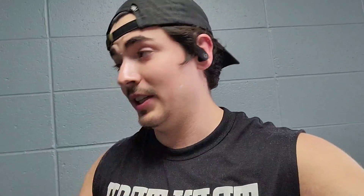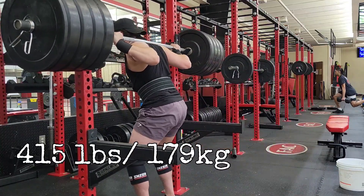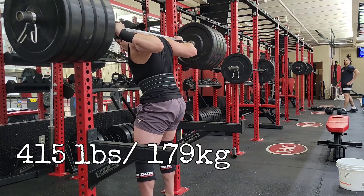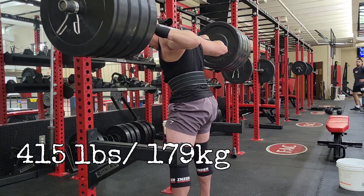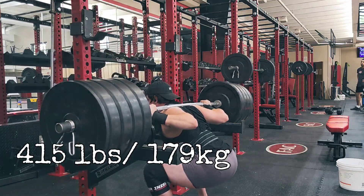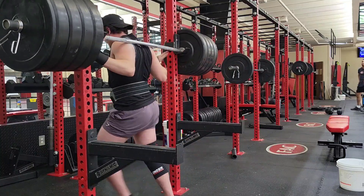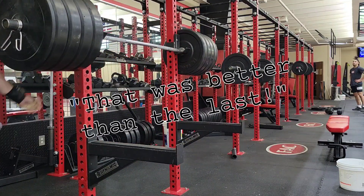Just hit 395 and I got really good depth, which I'm happy with. Hopefully we can make 415 look kind of like that — if not, at least get to parallel, otherwise that's not a squat. They're playing music in there otherwise I'd be talking to you guys right next to the squat rack. We got 415 next, wish me luck. I'm feeling pretty good, we're gonna go for it.